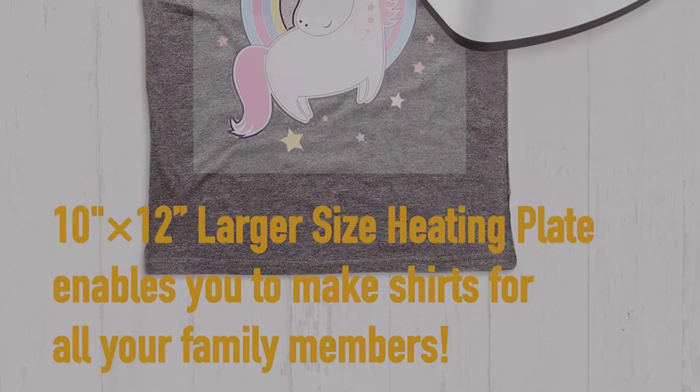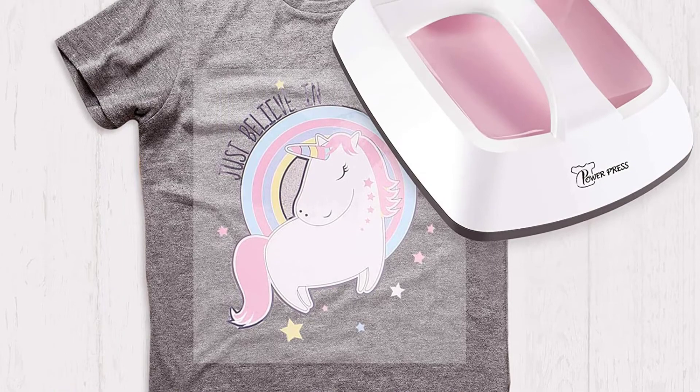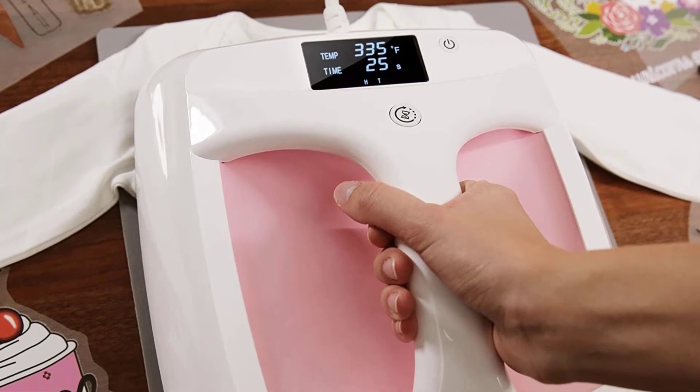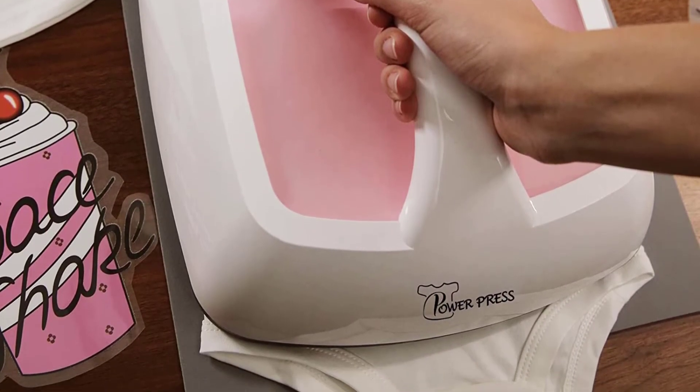It incorporates enough heat-resistant layers that you don't have to worry about burning when using the machine. You can use the device with sublimation paper if you wish, as well as transfer vinyl paper, which is also included in the package. Other accessories include a safety base to place the device on.